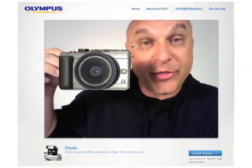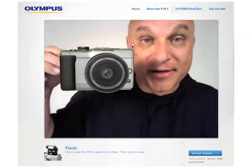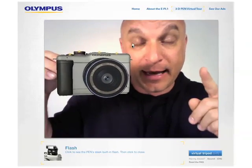Hi! Welcome to the augmented reality 3D experience of the new Olympus Pen, the EPL-1. Now if you're watching this right now, either you don't have a webcam or you don't have a marker. This is the marker — it's a piece of paper that can be downloaded from this site.